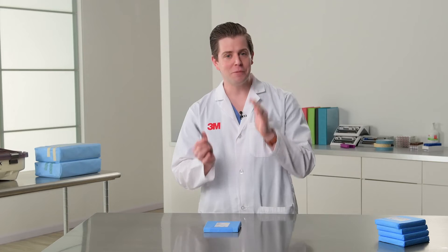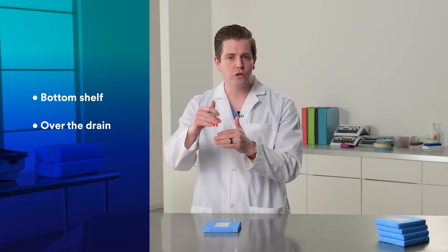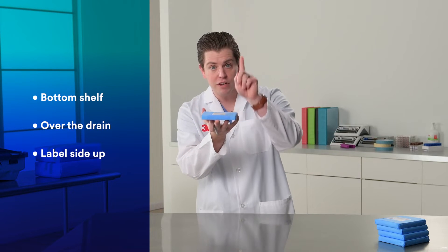Placement is a different story — it's simple, and I want you guys to remember this: bottom shelf, over the drain, label side up. So when you're putting it in: bottom shelf, over the drain, label side facing up.